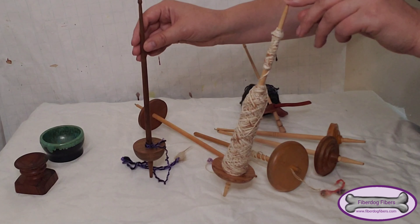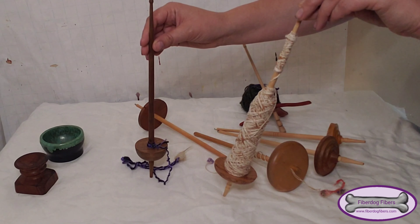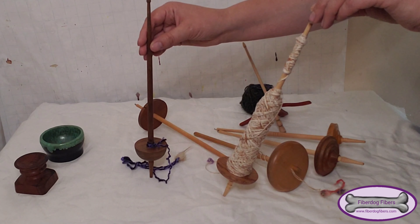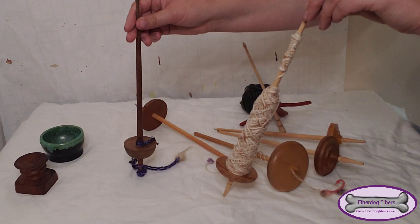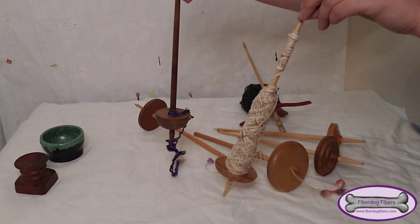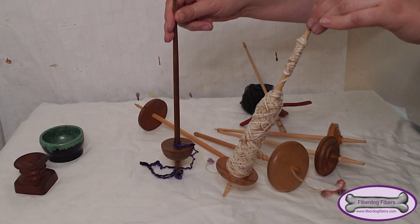This is cotton, and this one will soon be filled with the undercoat from FiberDoc Hestia, because her undercoat is fairly short so I feel more comfortable spinning it supported — that way the thread I'm spinning doesn't need to hold the weight of the spindle, as the bowl or the table will hold the weight of the spindle.